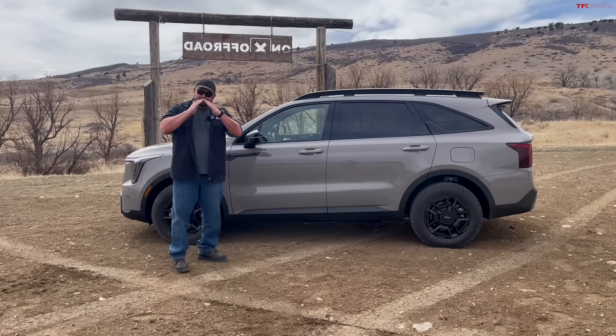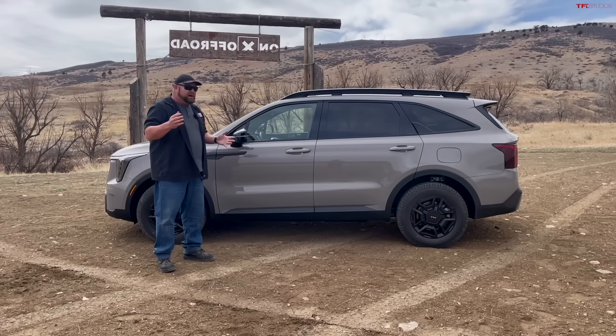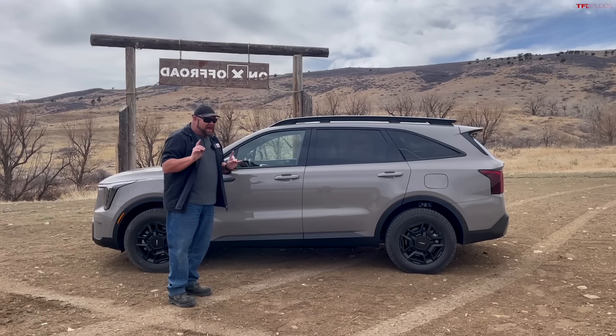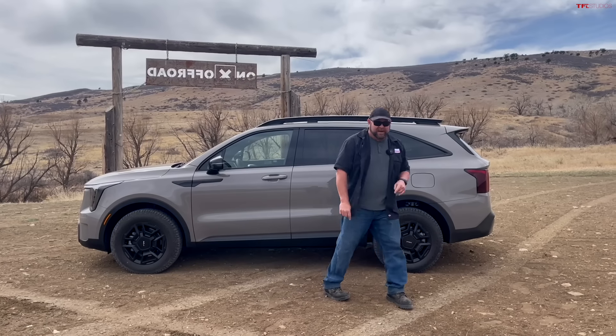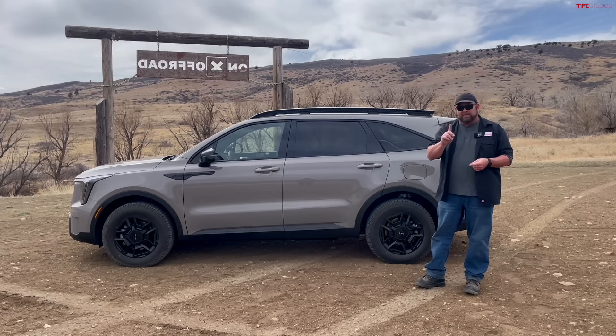Breakover angle: 17 degrees — that's not great. But fortunately, because of that 8.2 inches of ground clearance, it's manageable. We've taken it on some obstacles and haven't scraped the belly yet — knock on wood. Departure angle: 22.1 degrees, actually surprisingly good. But here's the thing about that...